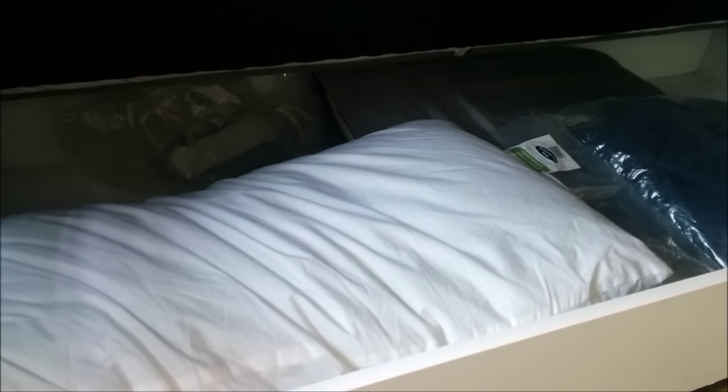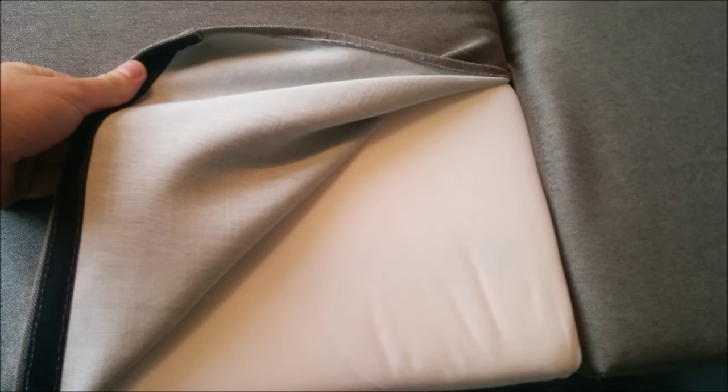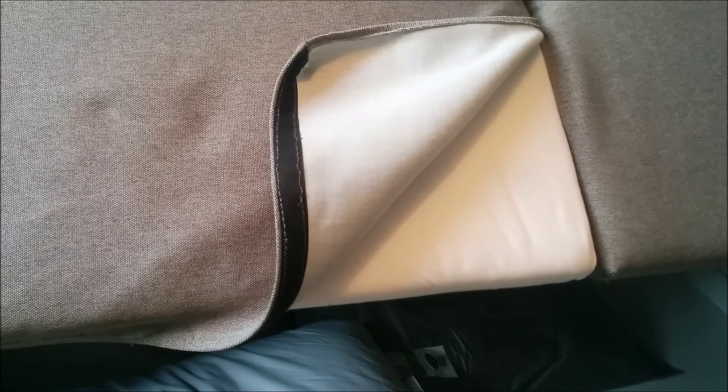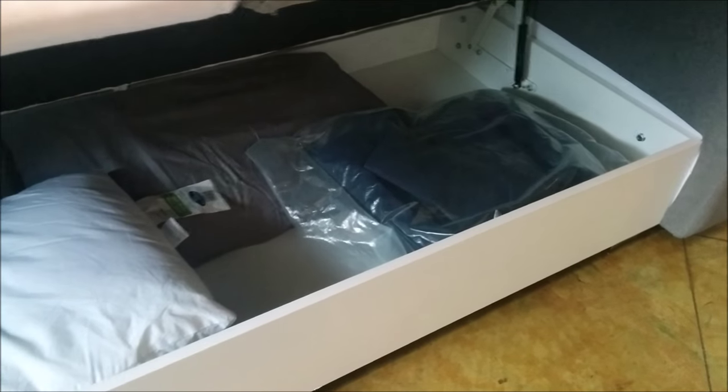You also have plenty of room for bedding and pillows. These are actually some changeable fabrics over there. This is actually removable, so what that means is you can take off all your fabric here and hand wash it if you have any stains, or even do a full changeover with a replacement set.